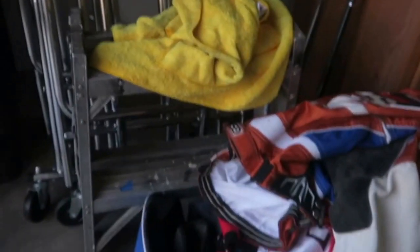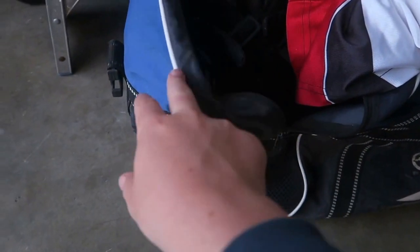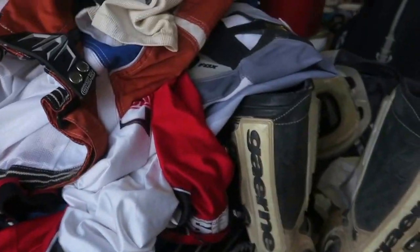The guy gave us a ton of gear too. Here's all the gear — this is like literally our bag. Like literally this isn't even our bag, the guy gave it to us. All the gear was for free. He gave us a helmet, literally all of that for free.